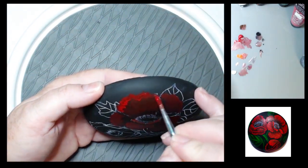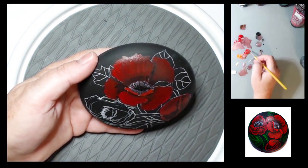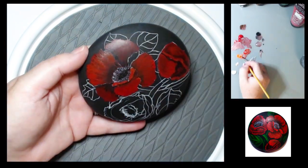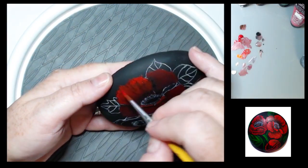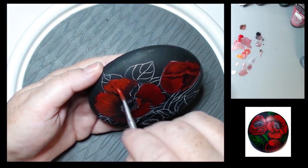Since I didn't paint my petals white first, I'm going to have to put a lot of layers on top to get it bright enough. For the highlighted areas I'm using orange mixed in with my red.